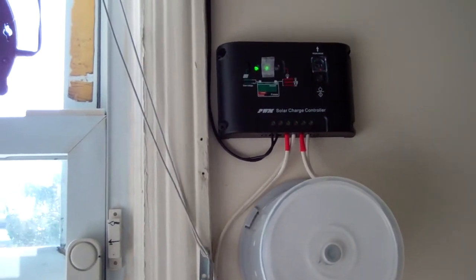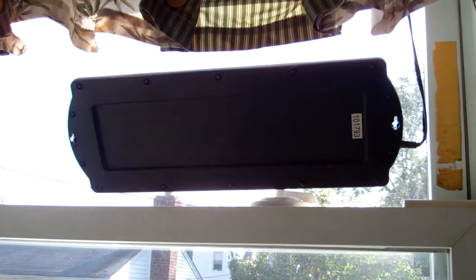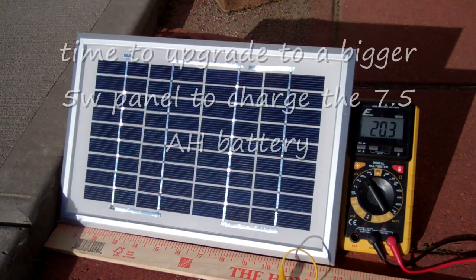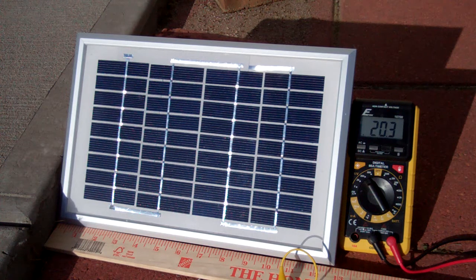I have this solar backup light in my bedroom and I charge the battery with this 1.8 watt solar panel. This 5 watt solar panel is about 12.5 inches wide and about 8 inches high. I'm measuring the voltage — it's a little over 20 volts.